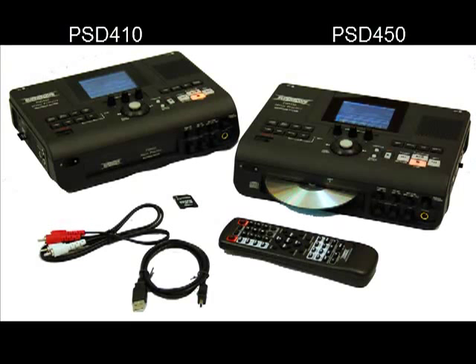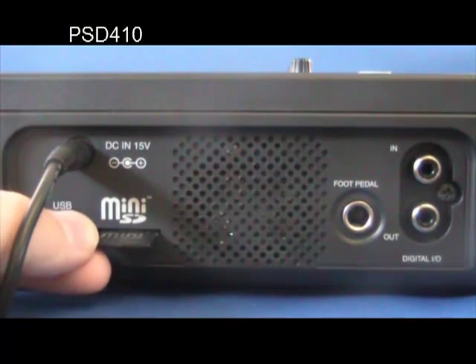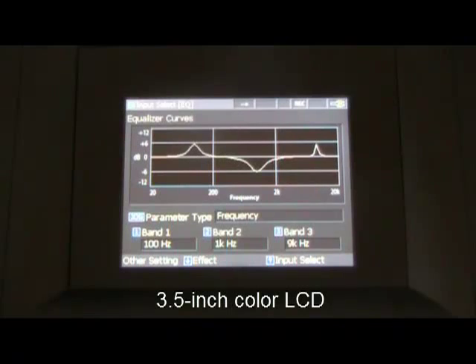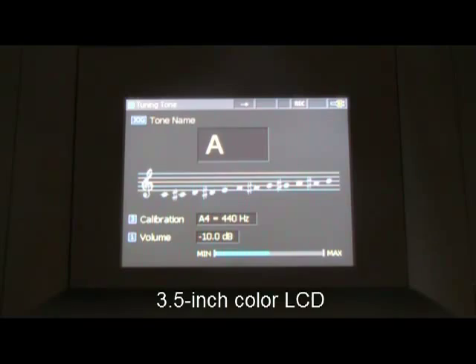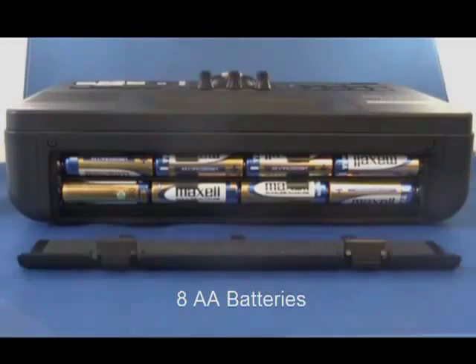Whether you are looking for a high-quality portable recorder or a music practice and transcription tool, the SuperScope PSD450 and PSD410 provide an all-in-one solution. Both models feature a 3.5-inch liquid crystal color display for easy navigation of all features. Record up to six hours with eight nickel metal hydride AA batteries or four hours with alkaline batteries.